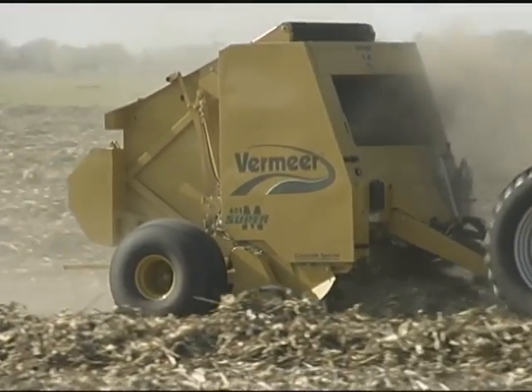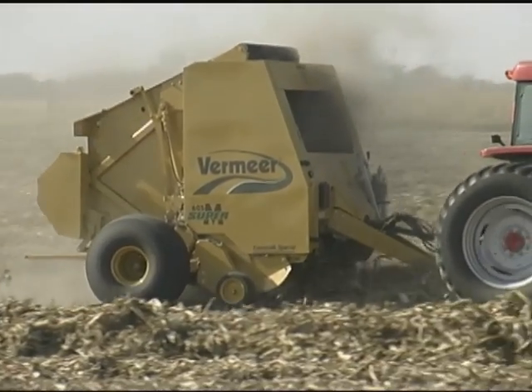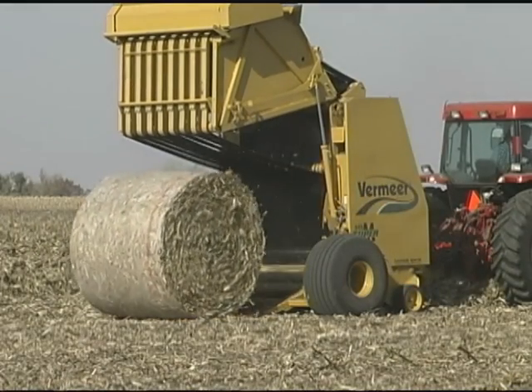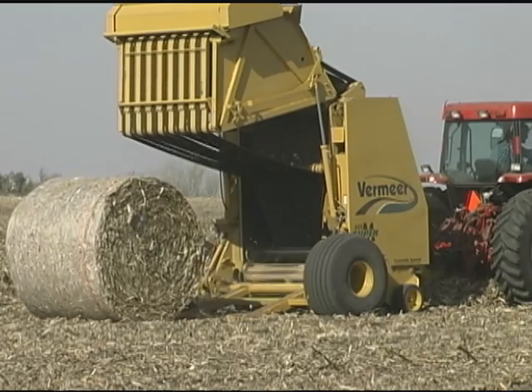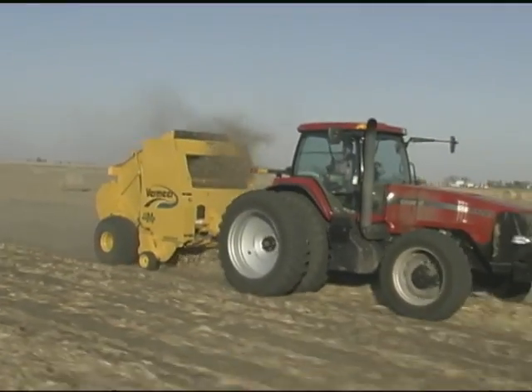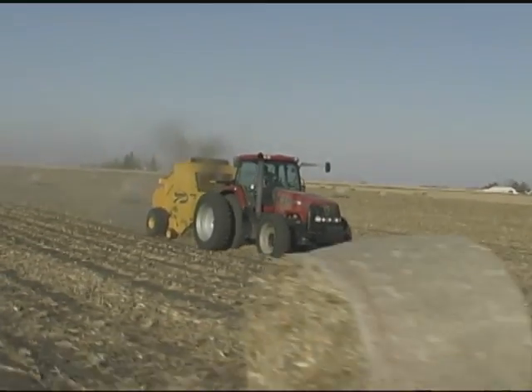The Cornstock Special is the brainchild of farmer, innovator, and custom operator Eric Woodford of Emmitsburg, Iowa. "So I started experimenting with different types of rollers and cutters and power requirements. Now with the power wind guard, we're using the pickup teeth to kick the corn stover up, and we're using the power wind guard to kick the corn stover in. So the corn stocks have no option but to go into the baler. We bale a lot faster. Now we can focus on the monitor and go faster than we've ever gone before."